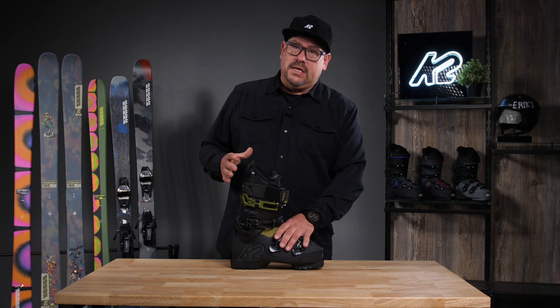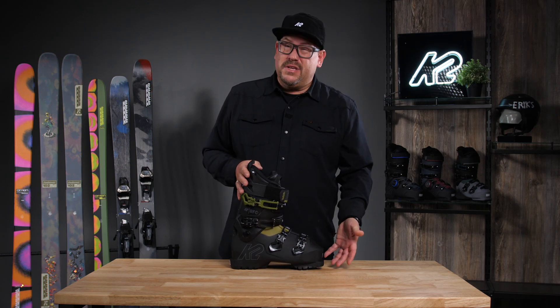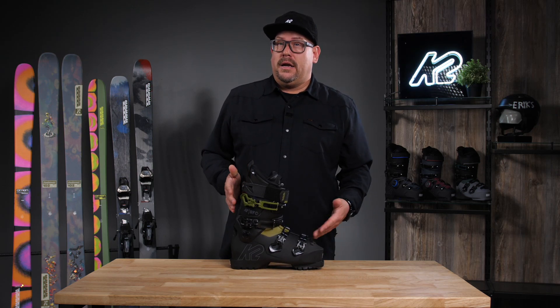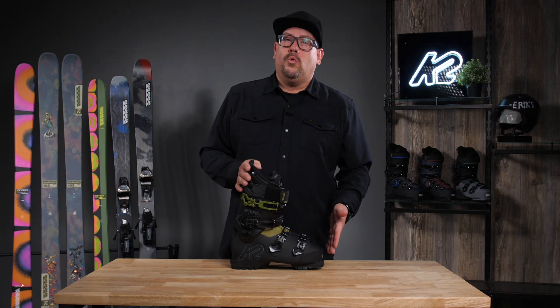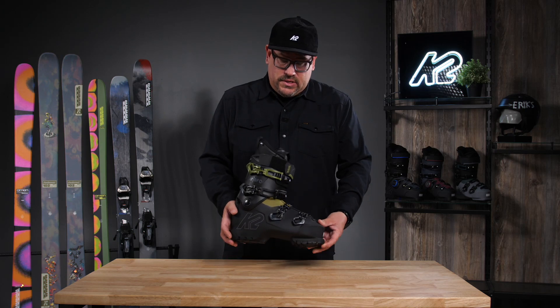So you've got a fast fit, easy entry. You've got a Cush-Fit liner, so very easy fitting. This is a 103 last — so that's that bigger foot, more comfortable fit in your ski. It has a 90 flex, and a lot of features in there.